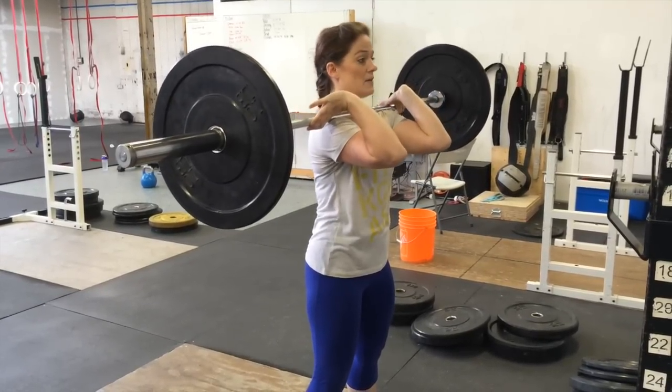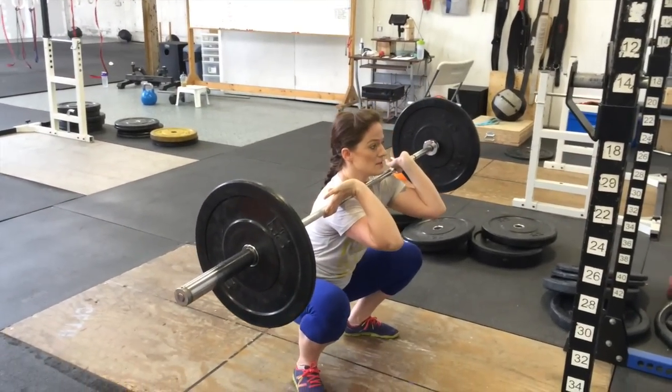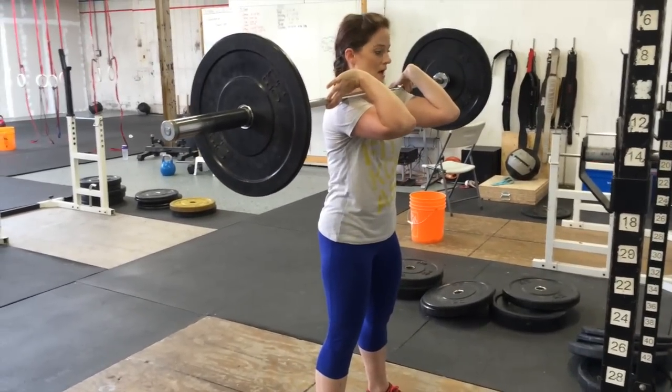Feet are shoulder-width apart, slightly angled out. We're going to sit back onto our heels, keeping the weight on the heels, hip crease below the knee, elbows up nice and high. Squeeze on the way up and repeat.